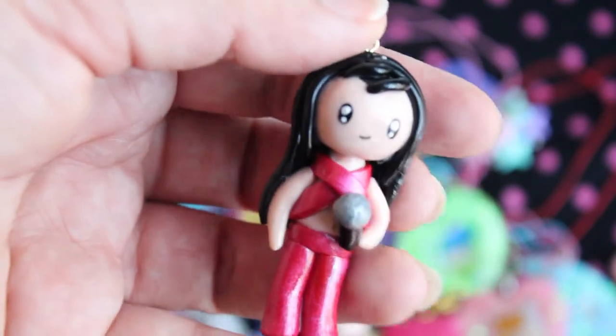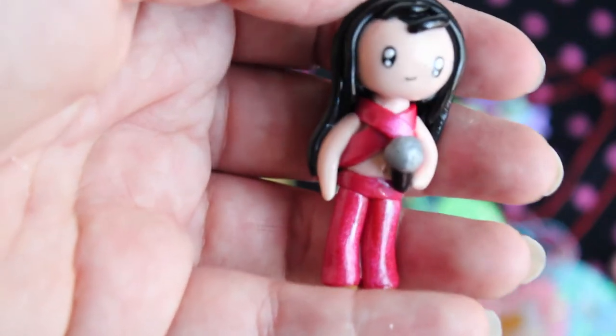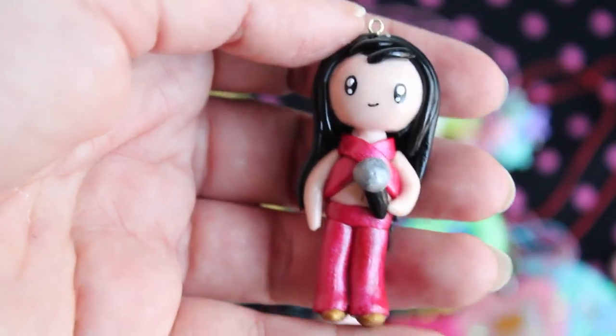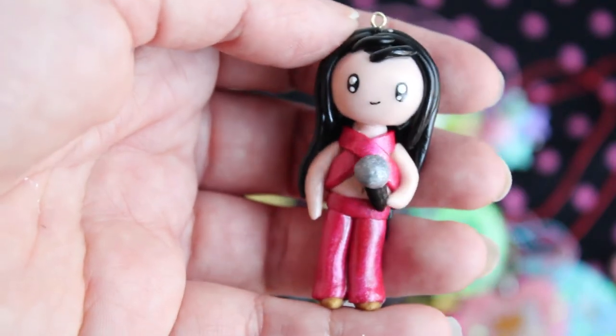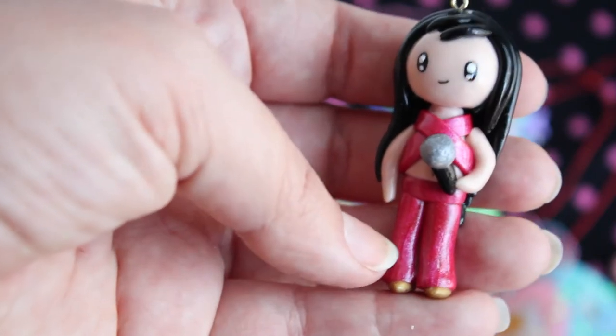Next up I have this Selena Quintanilla chibi. Selena is a Tejano singer — if you're not familiar with her, she's very popular all over the world, but especially here in my part of the country. So I made this one of her. This is a prototype — it's kind of messy, so I want to remake this one, but I still really like it.